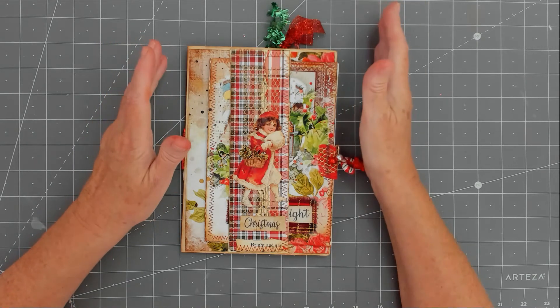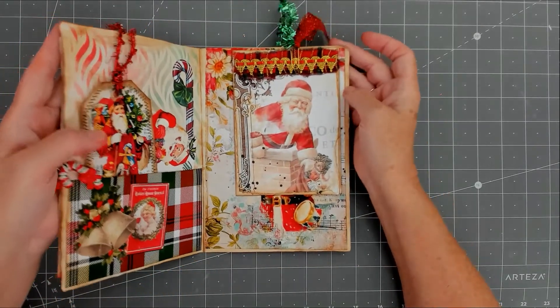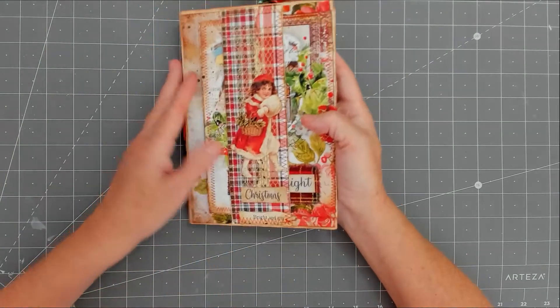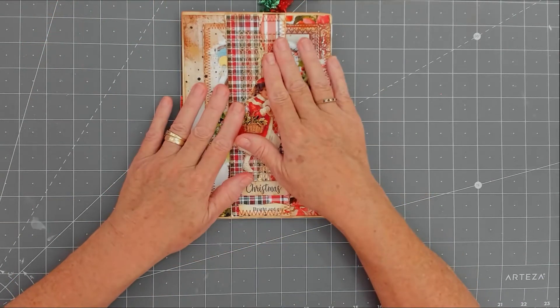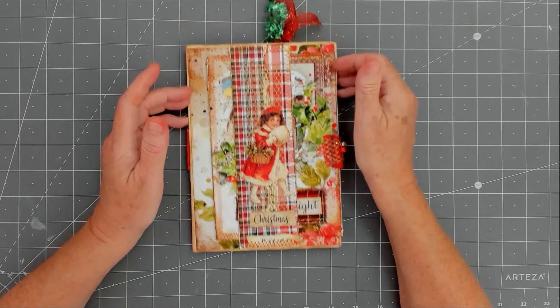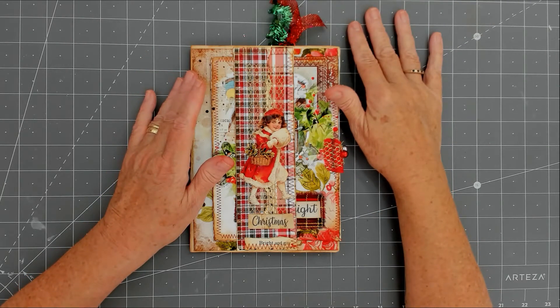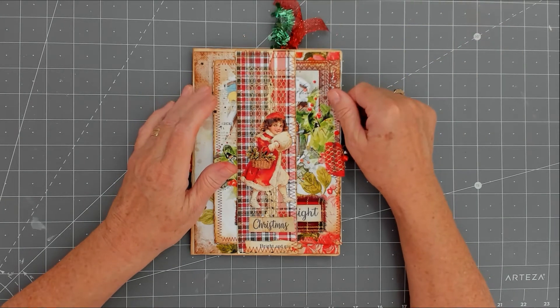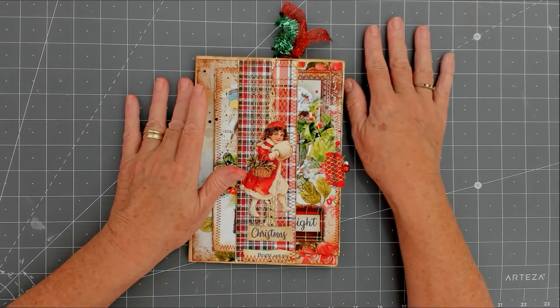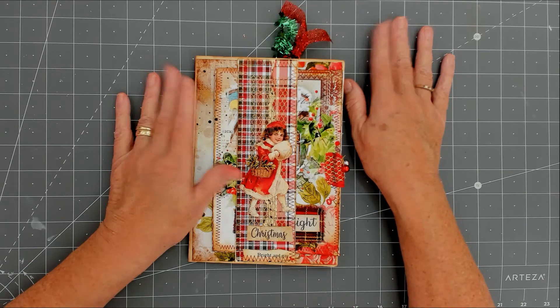Every month we have to do a journal page — it's an A4 piece of paper folded in half and you decorate each side. The first month, which was July, you had to do your own journal page, and then the next month you started with your partner for the month. My partner for this month is Little Sue Crafty Beginner, so hi Sue! Sue's style was Christmas themed — she wanted traditional Christmas, with red and green colors.